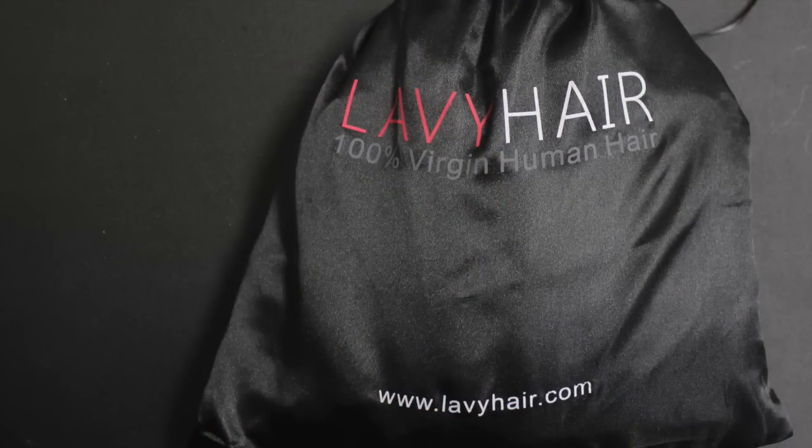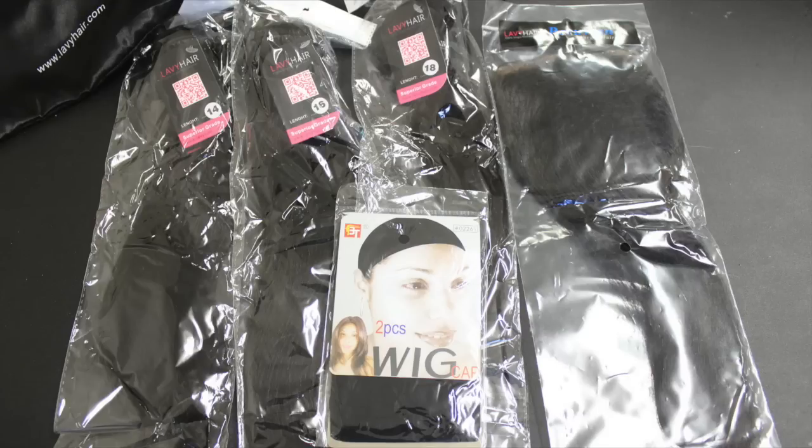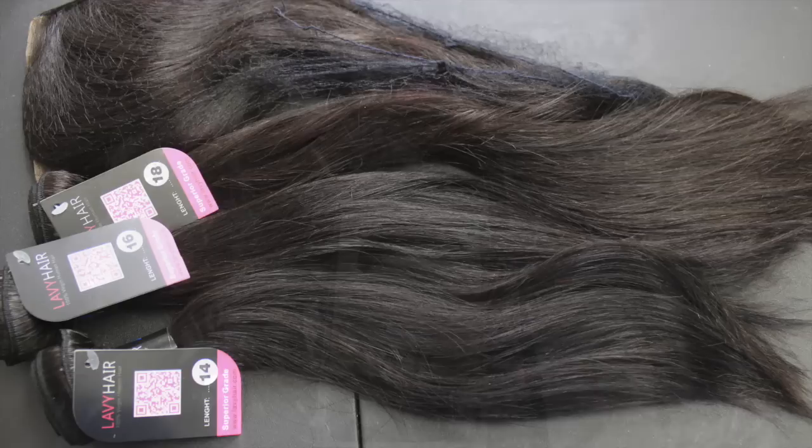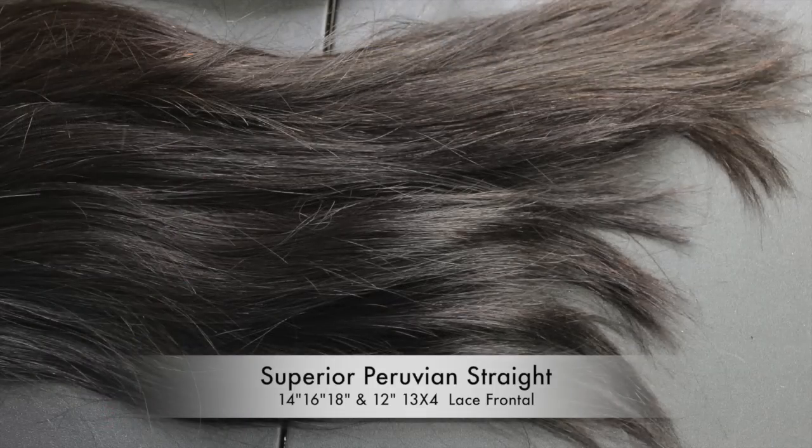Here's how the hair looked when I first received it. It came packaged in this cute little satin bag and each bundle was individually wrapped. I have three bundles of the Peruvian straight hair — a 14 inch, 16 inch, and 18 inch with a 14 inch lace frontal.